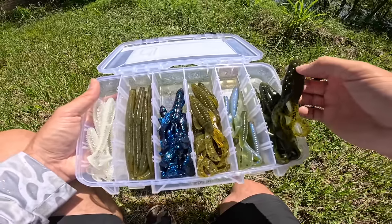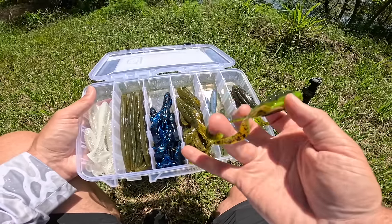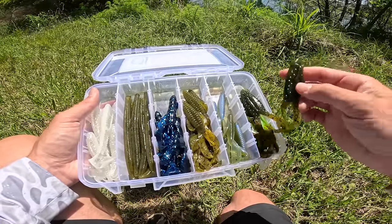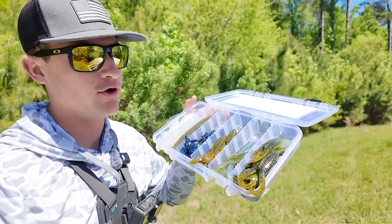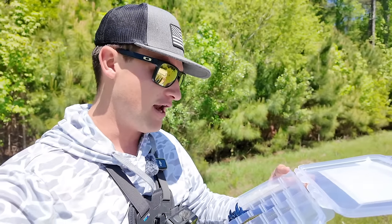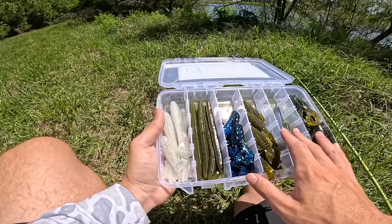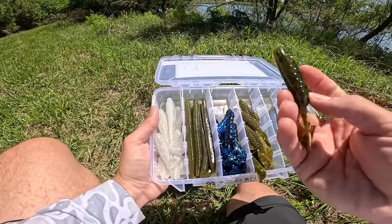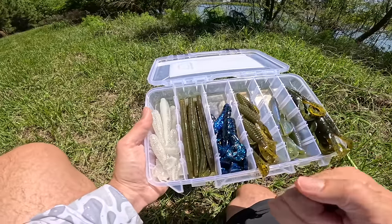Moving on to the final bait — this is super exciting because we have not topwater fished all year. We got the Gurgle Toad by Strike King in the Summer Crawl color: chartreuse on the bottom, green pumpkin on top. We're going to throw a topwater today and attempt to catch our first topwater bass of the year. Our plan is to catch a fish on every single bait in this box — six baits total — to complete the Strike King Fishing Kit Challenge. I'm a little concerned about the frog, but make sure you stick around.